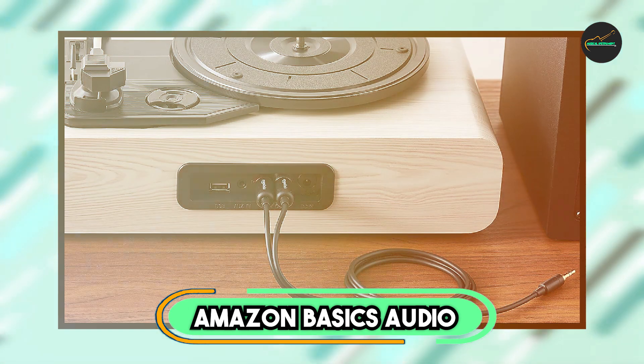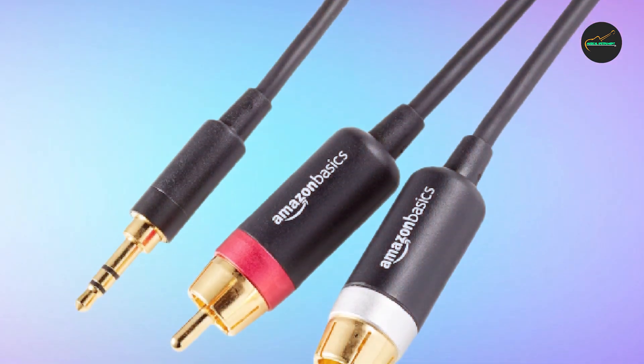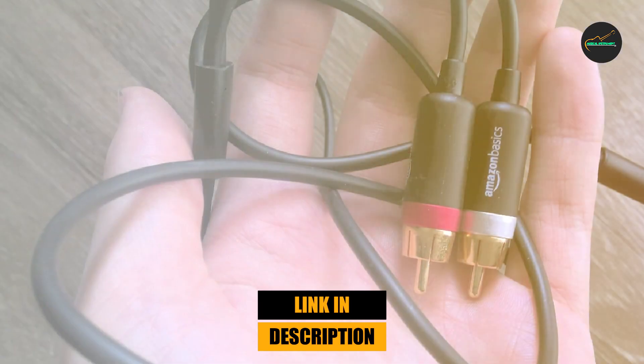At the first position of our list, we have the Amazon Basics Audio Stereo Cable. It is a high-quality audio cable that offers excellent sound quality at an affordable price point.